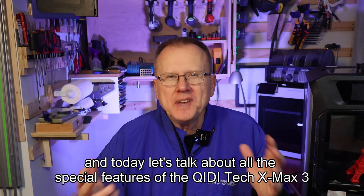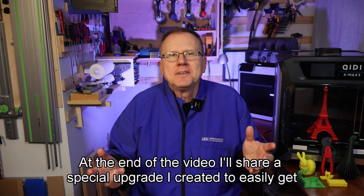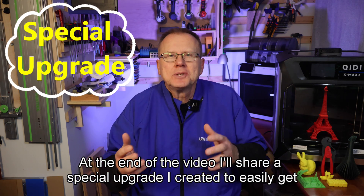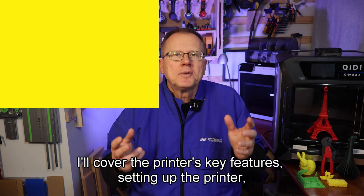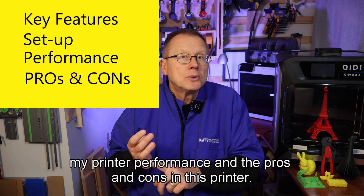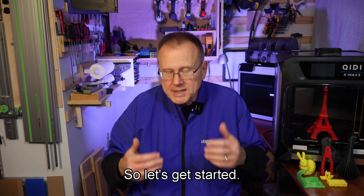Hi, I'm Ken of Wrista Innovations, and today let's talk about all the special features of the GDTEC XMAX3 3D printer. At the end of the video, I'll share a special upgrade I created to easily get to the back of the printer for changing filaments and servicing the printer. I will cover the printer's key features, setting up the printer, my printer performance, and the pros and cons of this printer. I want to thank GDTEC for sending me the XMAX3, so let's get started.